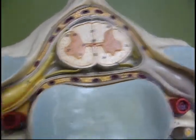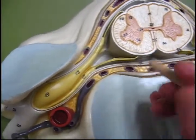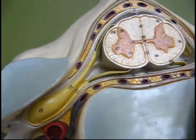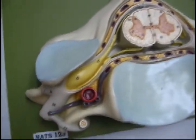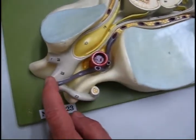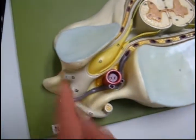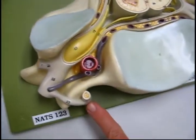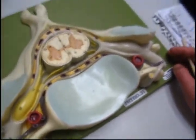This is the ventral root, which is the motor root. The dorsal root is a sensory root. And when they combine, they make a mixed nerve — so this now has got both motor and sensory divisions within it. The branches, ramifications, are called rami. And then the sympathetic ganglia are peripheral, by the vertebra.